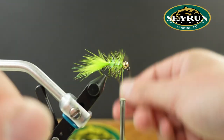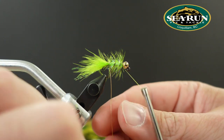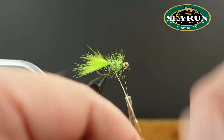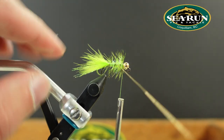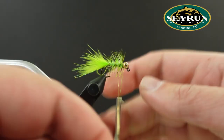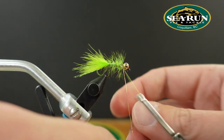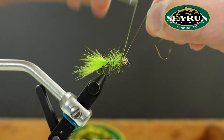Then we'll counter rib with that gold wire. What this does is lock that hackle in place. I always try to wiggle my way through the fibers, because if the tooth of a coho hits that stem on the feather and breaks it, the wire ribbing will prevent the fly from unraveling on you.